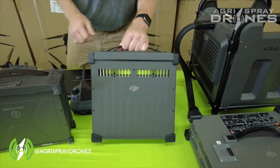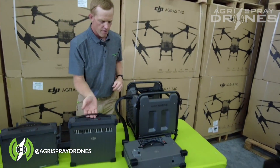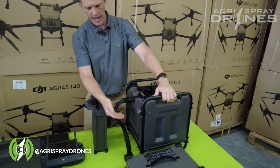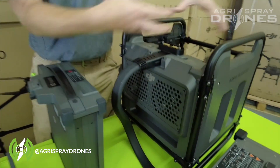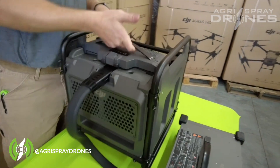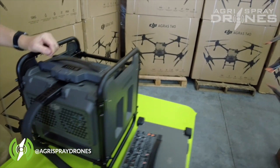You can see these vents that go through the battery, and then this is the charging station for the T40. You can see this would sit on the ground right here. We have fans that blow onto the battery, and the battery just slides in the top of the charging station and sits down on top of the charger port.